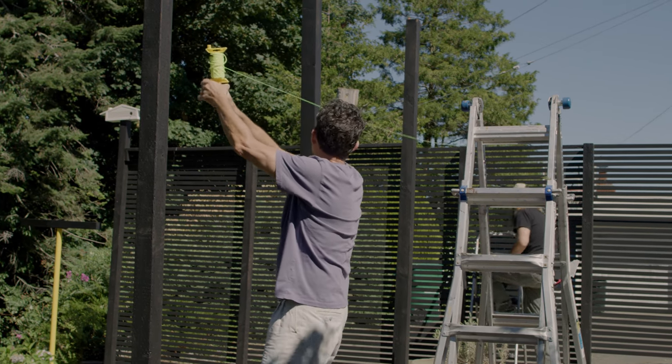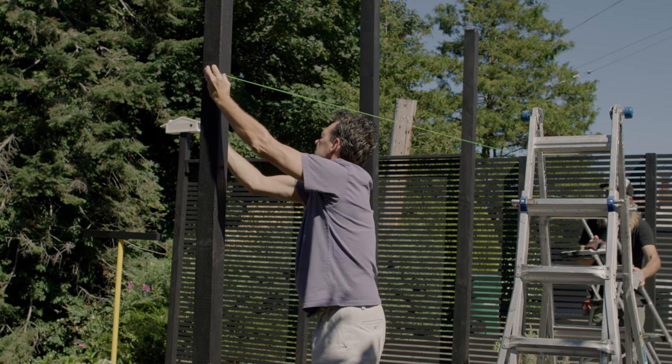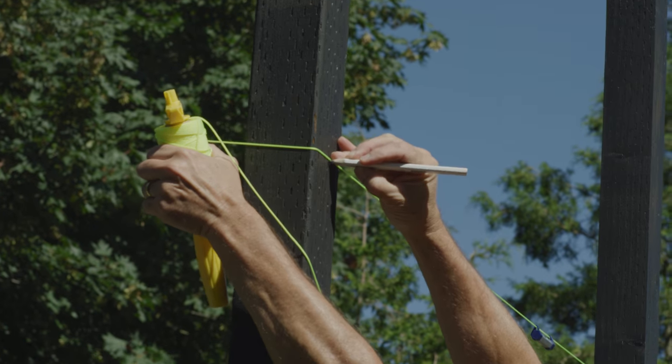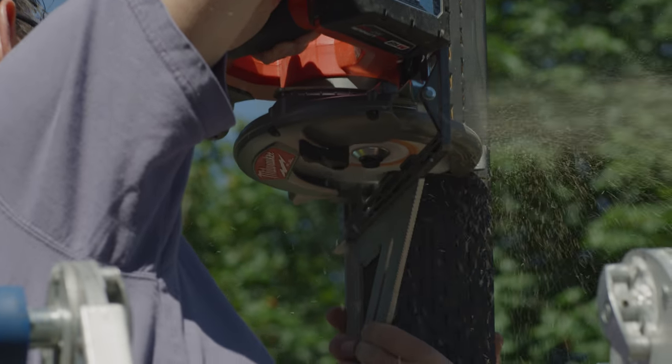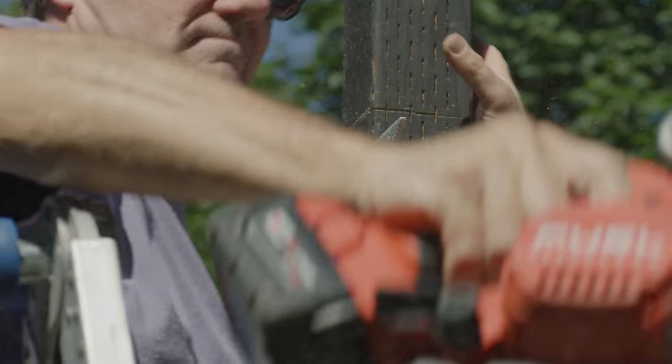Next, we'll cut off our posts. This step is where it pays to abide by the old measure twice, cut once adage. Using a string line and a line level, mark each post and trim to the same height. In our case, we're cutting our new posts to the same height as our existing fence posts.